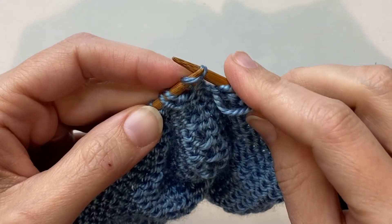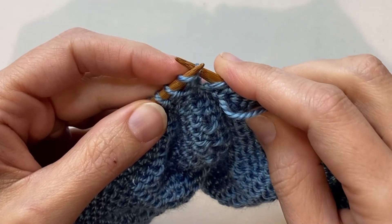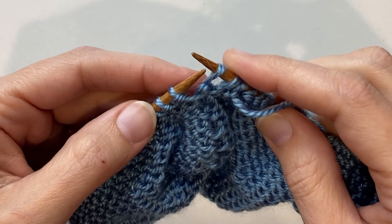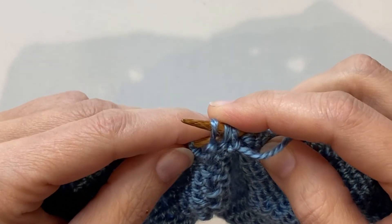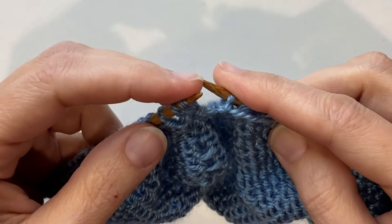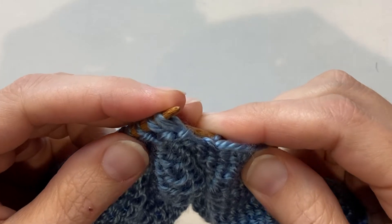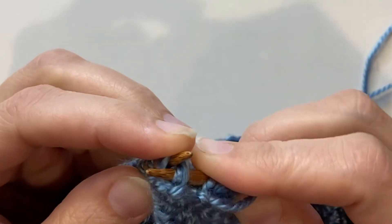So slow motion. First we slip one stitch and slip a second stitch — both slipped knitwise one at a time. Then you'll slip both of those back over to your left needle purlwise, so you've twisted those two stitches. Now you're going to twist them again by slipping your right needle through the back of both of them at the same time.